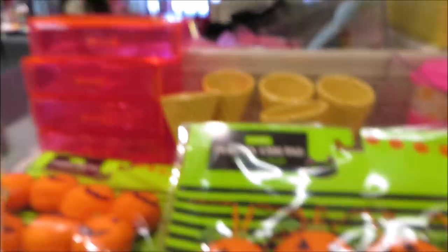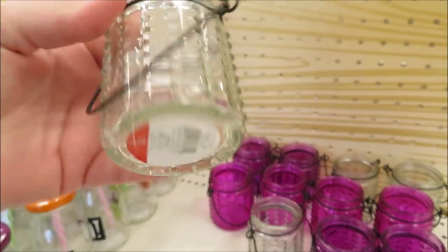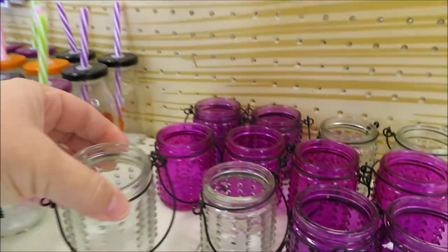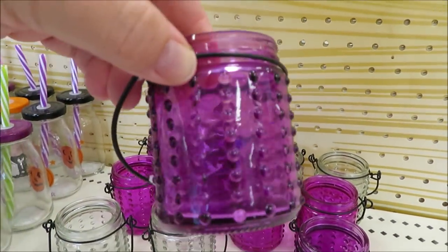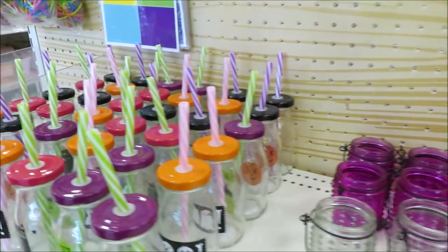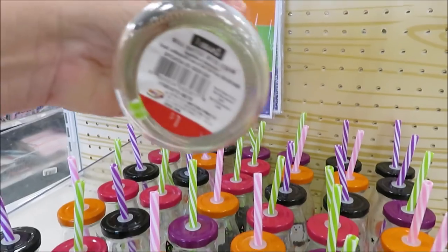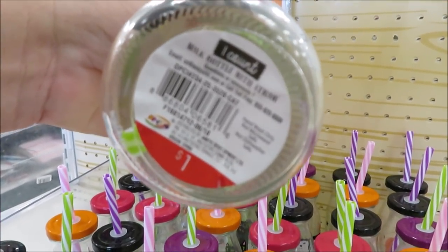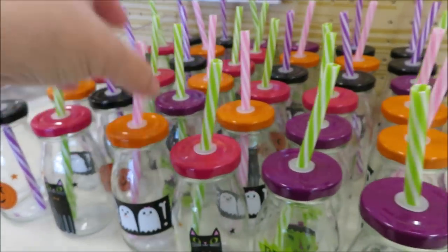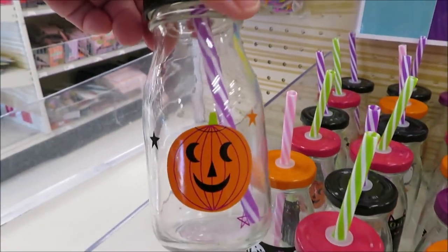I think this year they're going to do a lot of pink and purple for their Halloween decor, because I found a lot of these little glass hanging votive lanterns — just a dollar. They have that little hobnail to them; they come in clear, purple, and a hot pink. Right next to those they have little mini milk-style children's cups with straws for a dollar. They have them in a few different prints: a cat, ghosts, a little Frankenstein, and pumpkin.